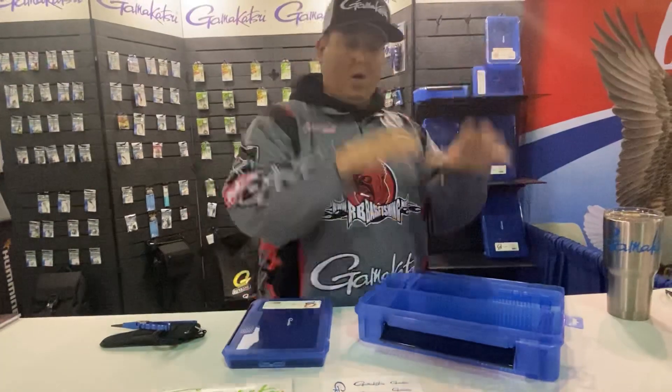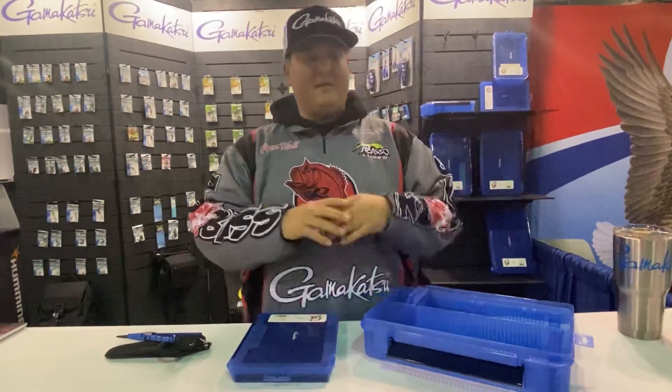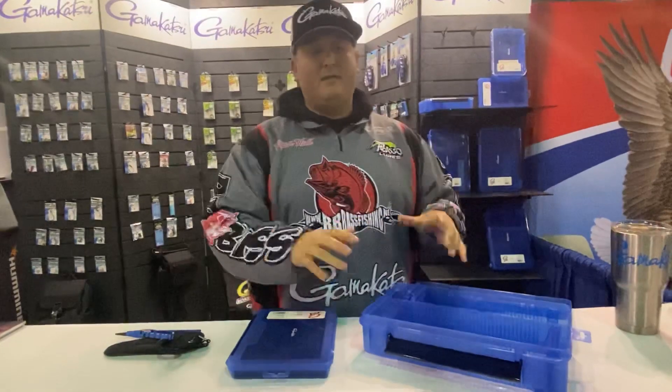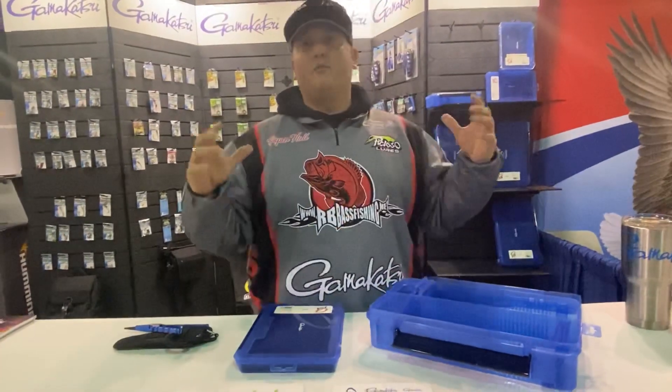With these deep boxes I can load as much tackle as I need to get in here — all my plastics, bags of plastics, everything — and it all fits. It's very efficient. We have room, but we don't have an absurd amount of room in our boats, so by getting good tackle boxes that take care of business, these are the deal.